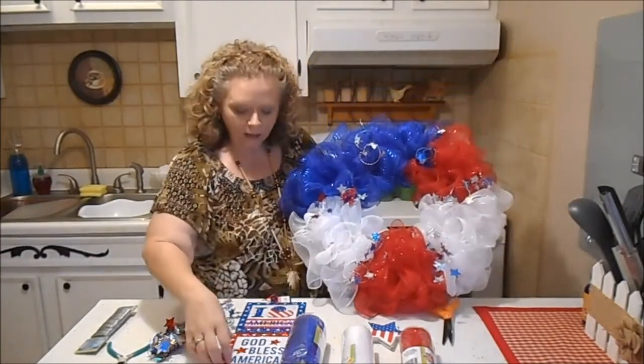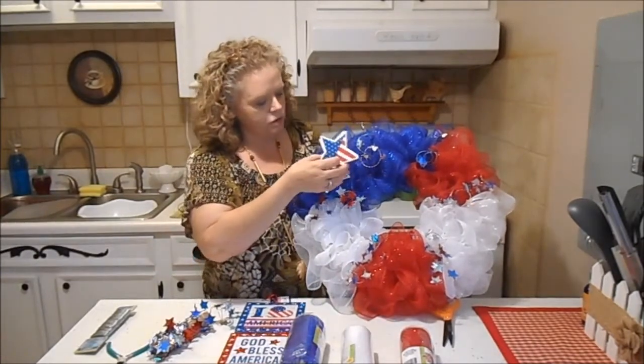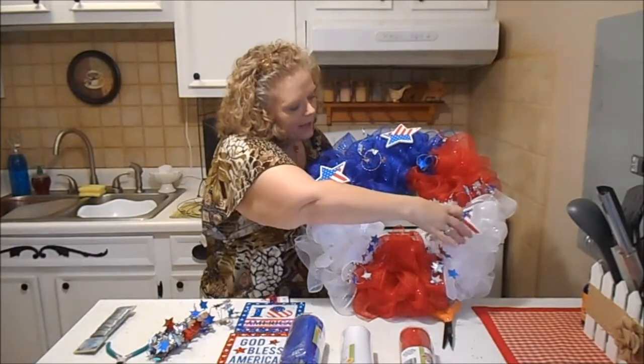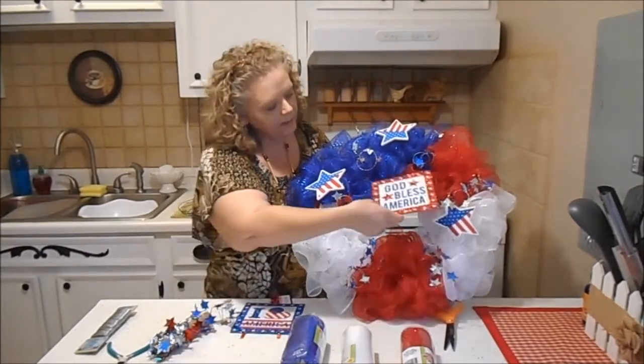And then I'm going to take my hot glue and put stars on here, kind of like that. And then I'm going to put this God Bless America in the middle.